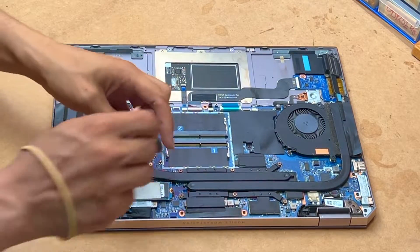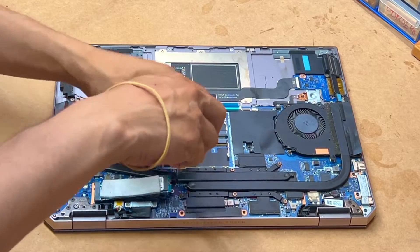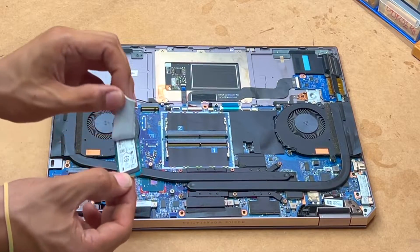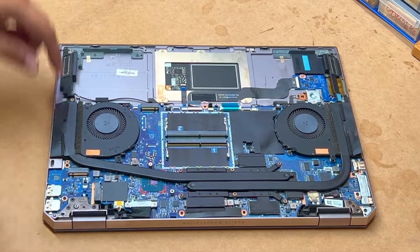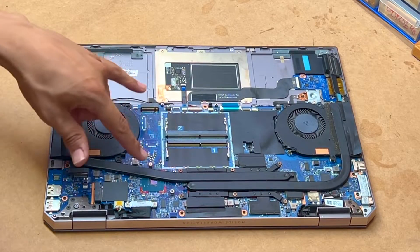And this is your SSD — this is an NVMe SSD. It's 512GB, but you have two slots: one slot here and one slot there, so we're gonna add two SSDs.